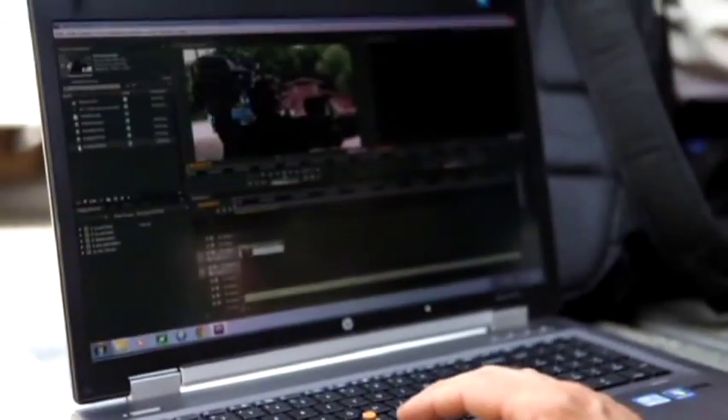Good technology and smart design goes a long way into knocking down any kind of limits or boundaries. The Z800 makes that possible.